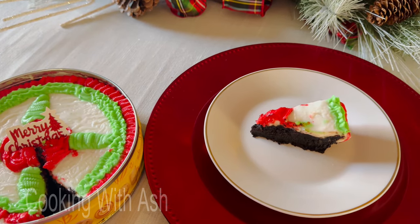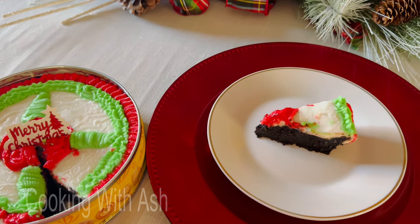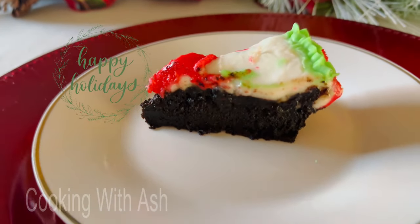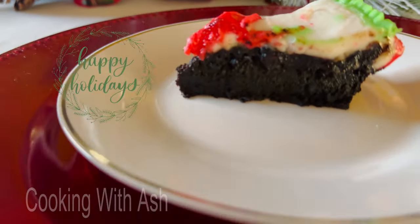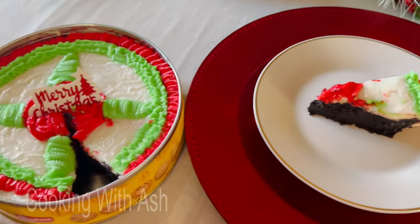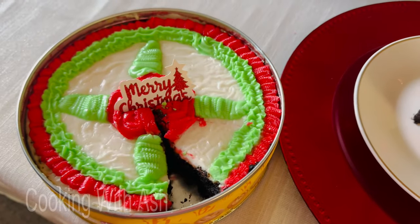The holiday season is upon us and I want to take this opportunity to wish each and every one of you a blessed and prosperous holiday. Welcome back to Cooking with Ash. Join me in the kitchen as I show you step by step how to do some royal icing with almond paste on this delicious moist black cake.